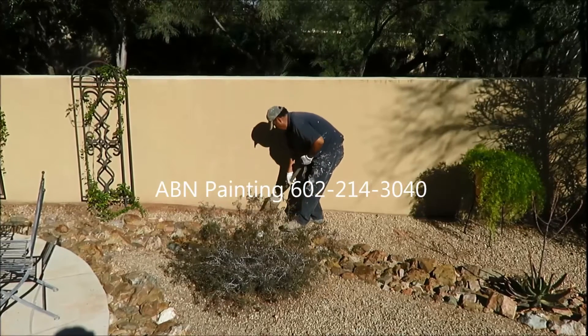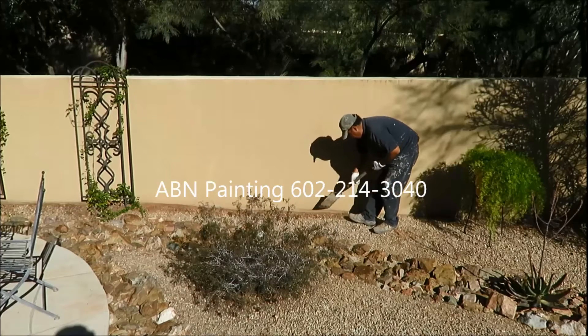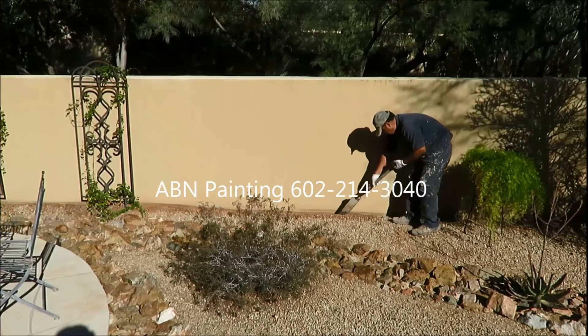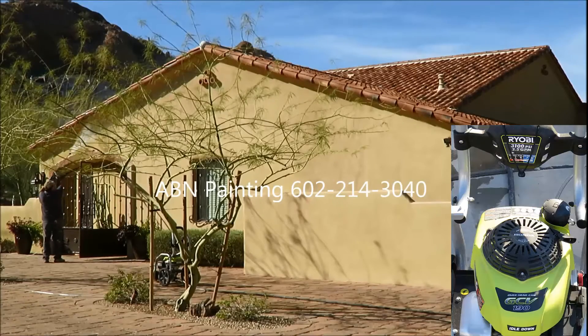This is another exterior project by ABN Painting. We start by moving the gravel away from the house and the wall that goes around the house. The next step is pressure washing.